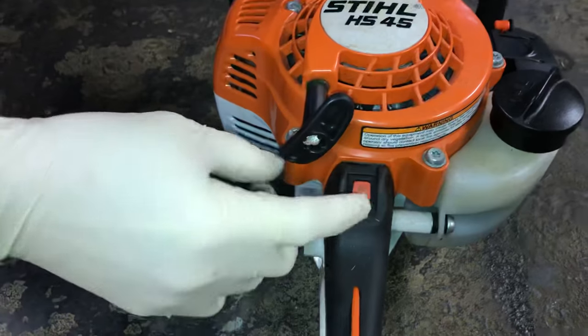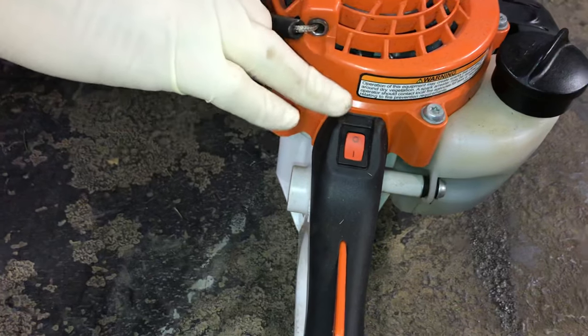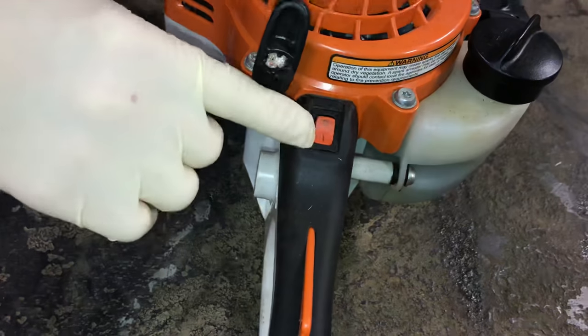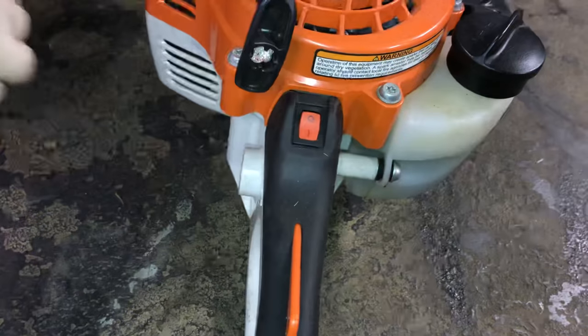You have an on/off button. This is not spring-loaded and you have to know which way is on and which way is off. It doesn't tell you, but I always say the circle is O for off. So on is down, off is O — we're going to leave it on.